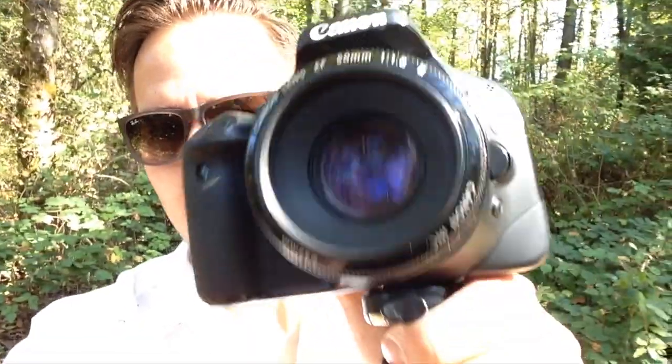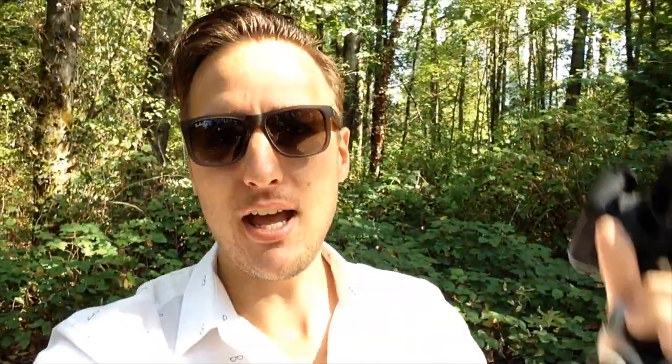I have a pretty easy setup — just my camera with a 15mm f/1.8 on a little GorillaPod — and I'm going to show you how I use this simple setup. It's really easy to bring around and make some awesome shots. Alright, let's go!